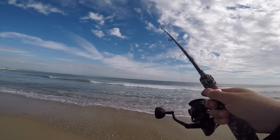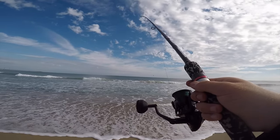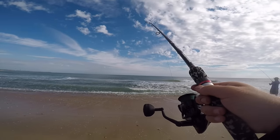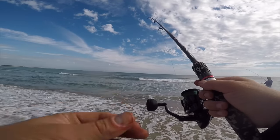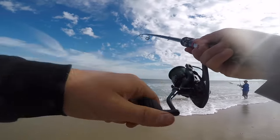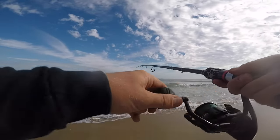The cool thing about fishing off the beach is you never know what you're going to catch. You can really catch anything — drum, trout, flounder, croaker, spot, anything. And the other cool thing is if the fish is not regulated and it's like a bait fish — like a spot or a croaker — you can actually use those fish as bait to catch bigger fish.